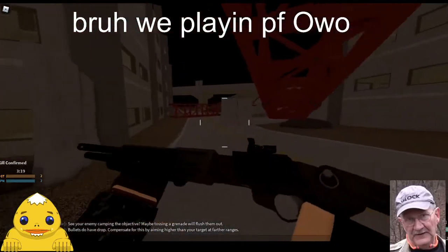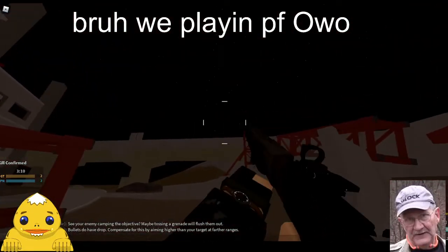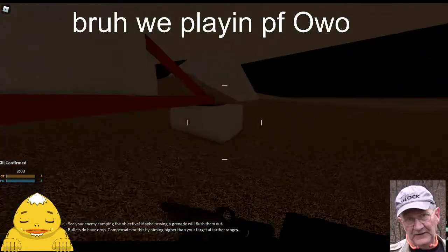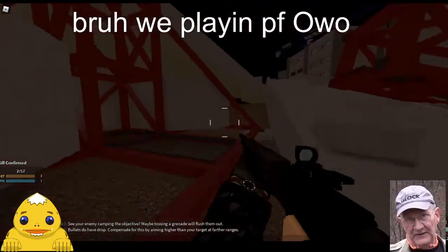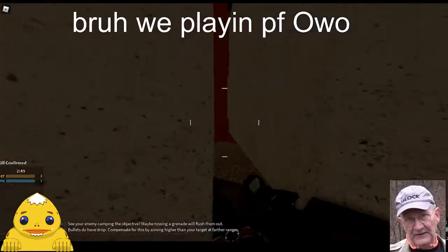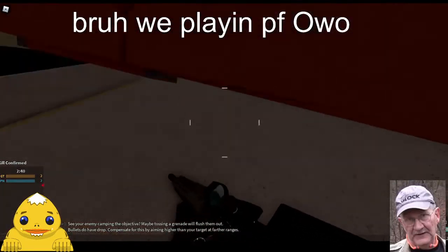We're gonna be doing kind of like a review with it. So basically the setup I'm gonna be rocking today is Coyote Sight, Laudener Vertical Grip, and Flechette. And I'm rocking everything exactly the same except instead of a vertical grip I'm running stubby grip, because I just like the stubby grip.